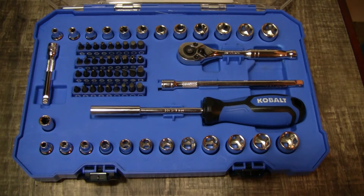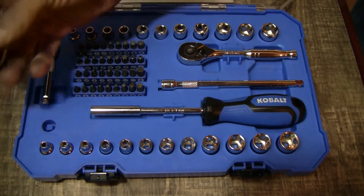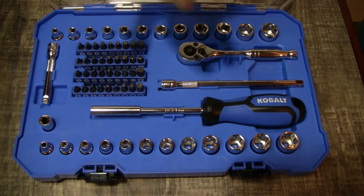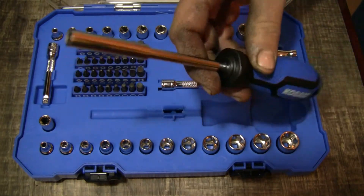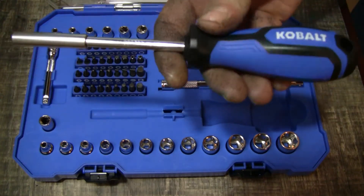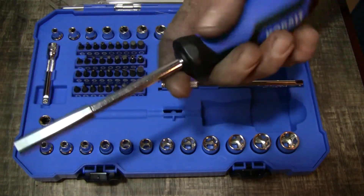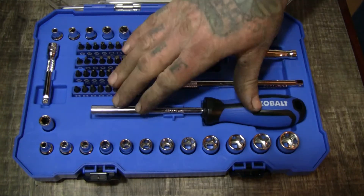It comes with a 6-inch extension and a 3-inch extension. There's also this little hex-to-hex bit adapter that goes on the ratchet so you can put your bits in with it — kind of handy. The bit driver is magnetic, which is cool I guess — it holds the bits in. But it feels like plastic, you know, normal Cobalt Taiwanese-made stuff.